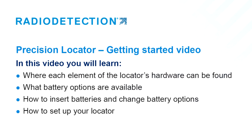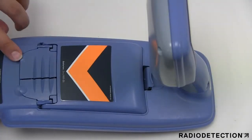In this video you will learn where each element of the locator's hardware can be found, what battery options are available, how to insert batteries and change battery options, and how to set up your locator.